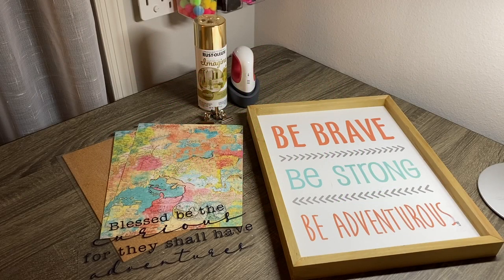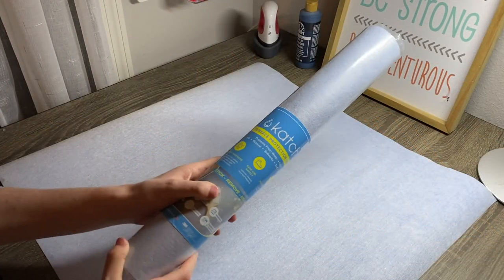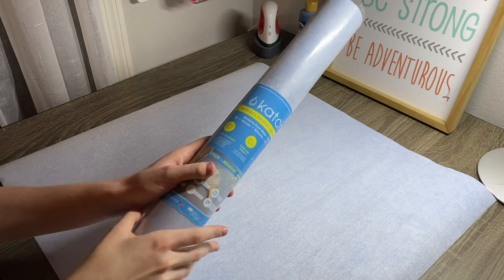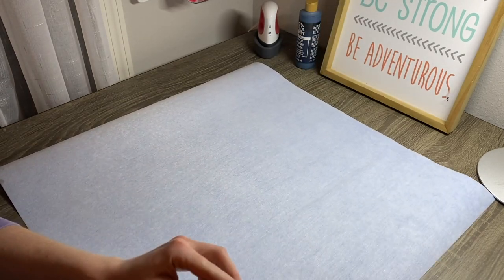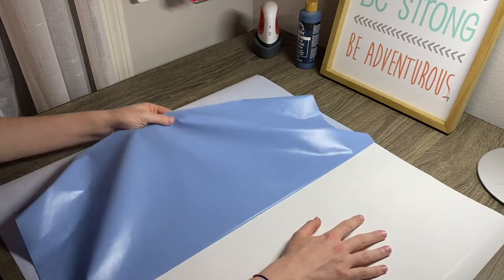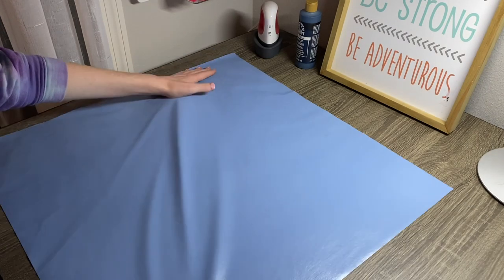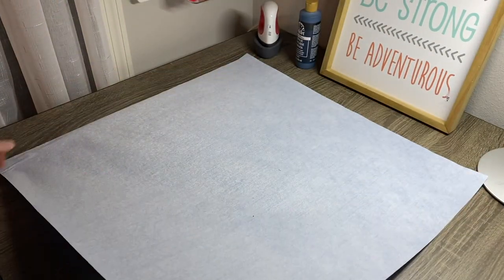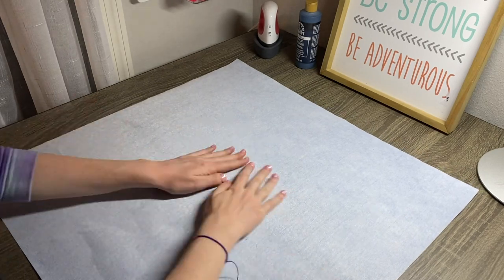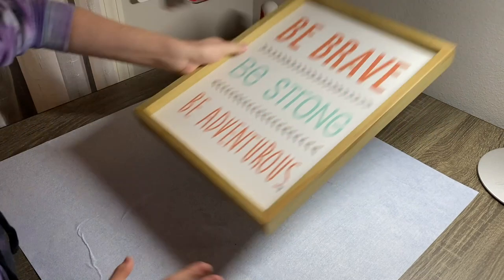My first DIY uses this Hobby Lobby sign I picked up at Goodwill for $5. Before I started painting, I'm going to add a catch protecting sheet on my craft table. These sheets are absolutely amazing. They are easy to apply, don't leave a sticky residue, and make clean up a breeze. I don't have to worry about getting paint on my craft table. They come in a few different sizes to match what you're working on, and I'll add a link in the description to their website.